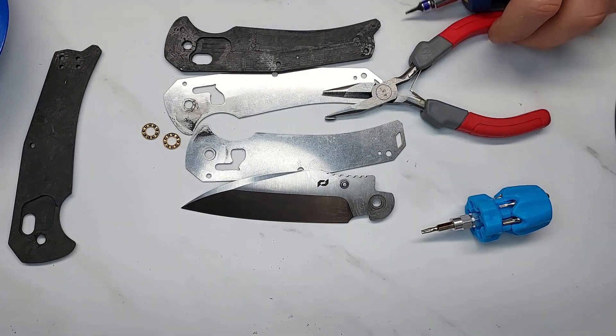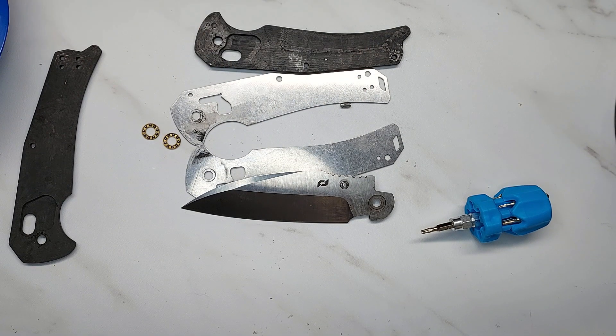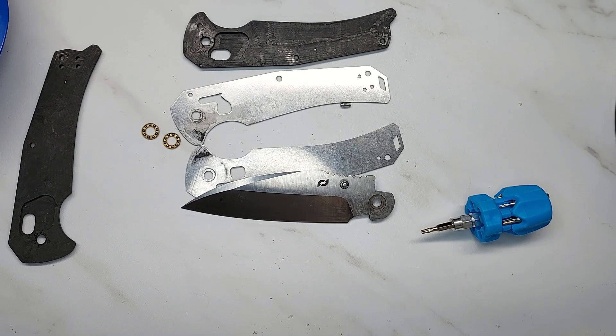It holds an edge well, but I really do not recommend this knife, and that's a shame because I really liked the idea and what they were trying to do with it. The execution and quality just aren't there. That's my review — hope it's helpful. Like, subscribe, and enjoy your adventures.